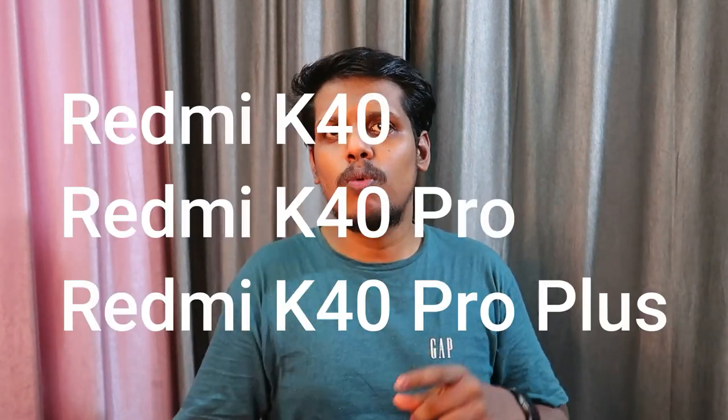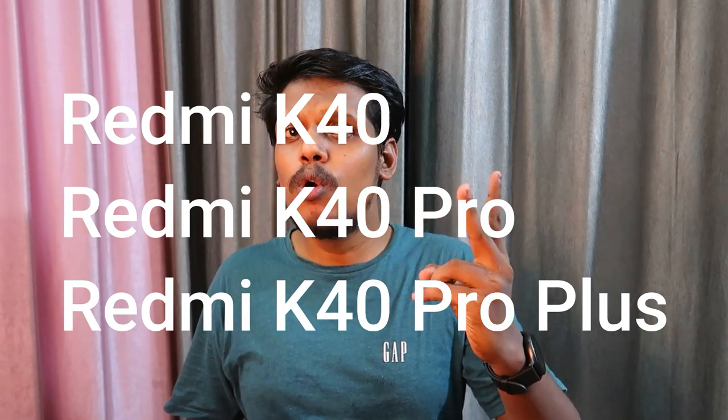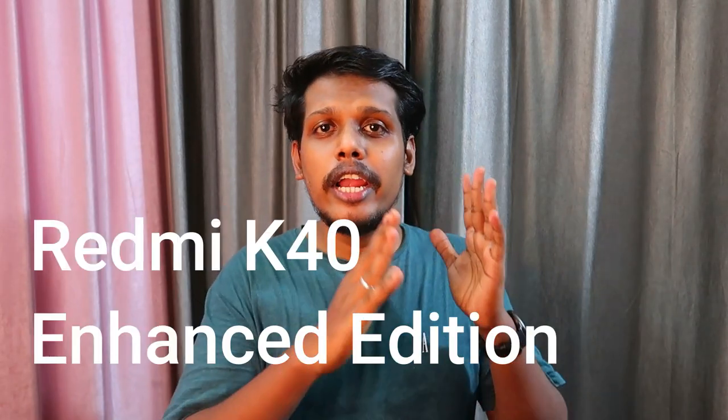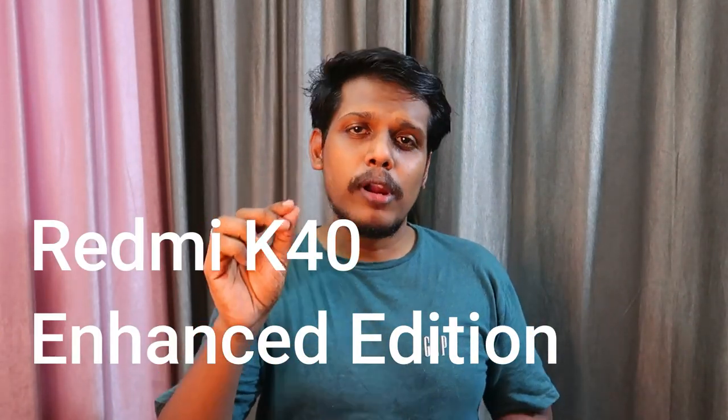In China, Redmi has already launched the Redmi K40 series. This series comes with three models: the Redmi K40, K40 Pro, and K40 Pro Plus. In addition to that, Redmi is going to launch the Redmi K40 Enhanced Version on April 27th.